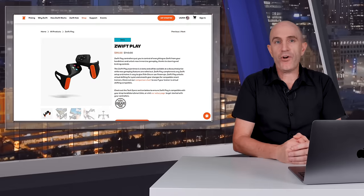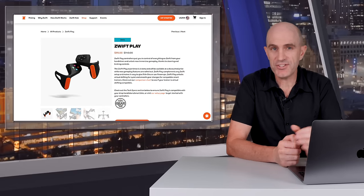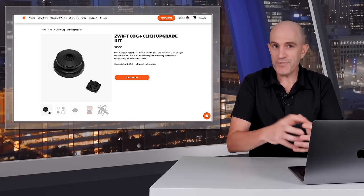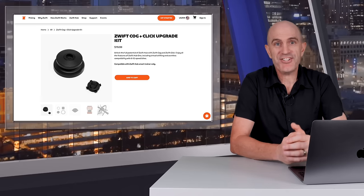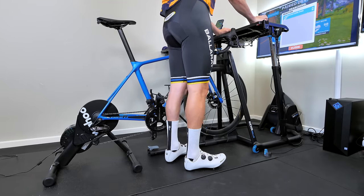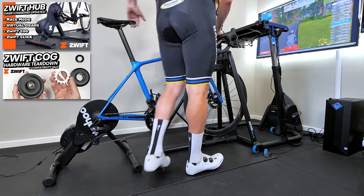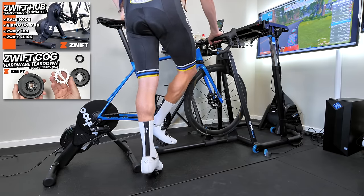For existing Kicker Core owners, if you grab a set of Zwift Play controllers and install this new firmware, you're good to go — you can use virtual shifting with your existing cassette right now. Another alternative would be to purchase the Cog and Click upgrade, remove the cog from the supplied freehub, put it on your Kicker Core, and you're good to go. I'll put links in the video description to my previous videos diving into all the details about gear ratios, the cog hardware teardown, and more.